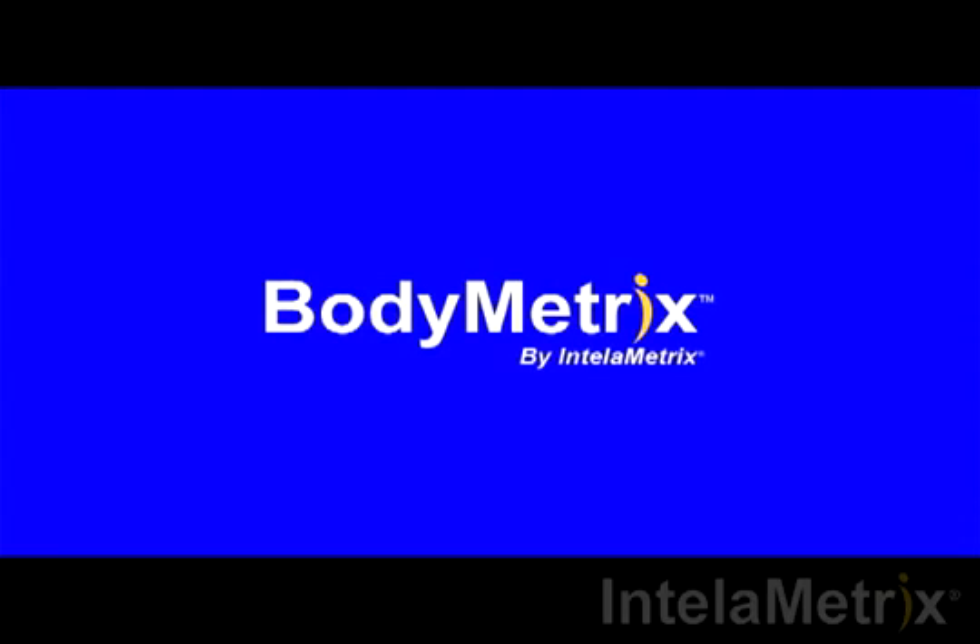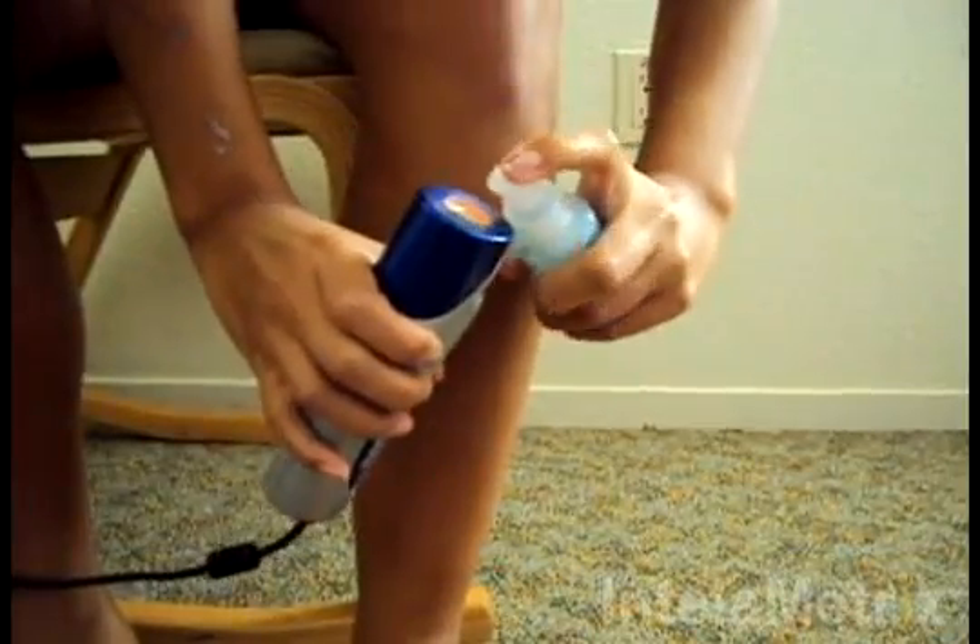Before taking your measurement, place a small amount of ultrasound gel on the front face of the device.